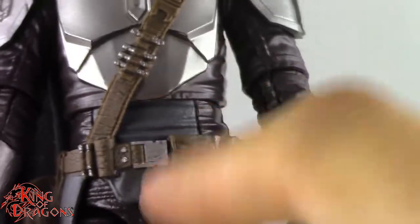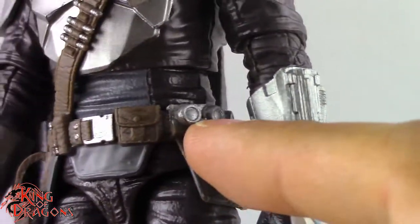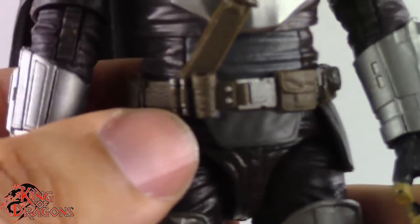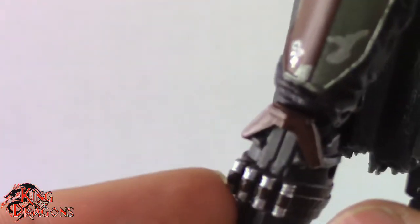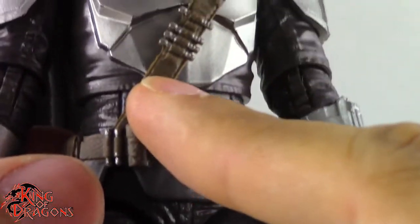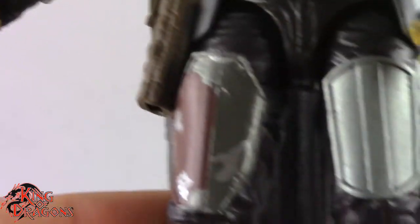You can see the undersuit padding right here, especially on the side. We do have his thermal detonators going around his belt. We have some pouches and the pulse rifle ammo is right here on his leg — some more little canisters right there. His holster of course does holster his blaster, so if you don't want him holding it there is that option.